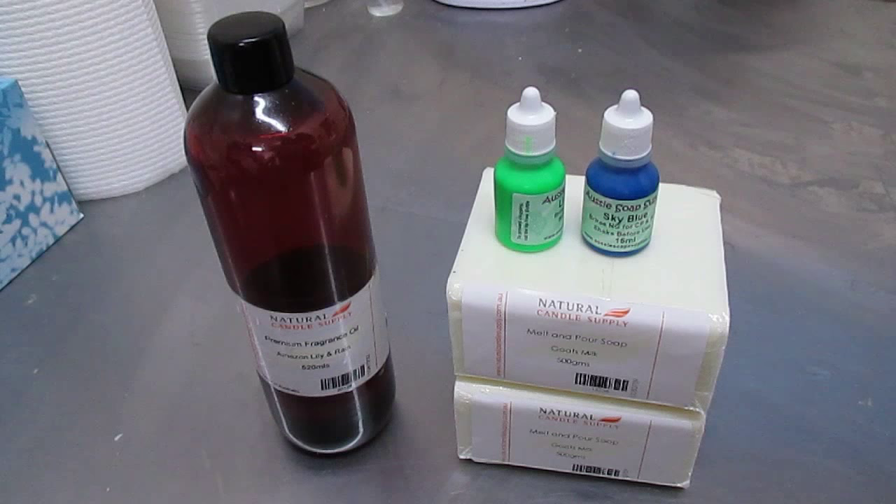Hi, this is Dean from Sentinel Candles. In today's project I'm going to make a loaf of soap with Amazon Lily and Rain.